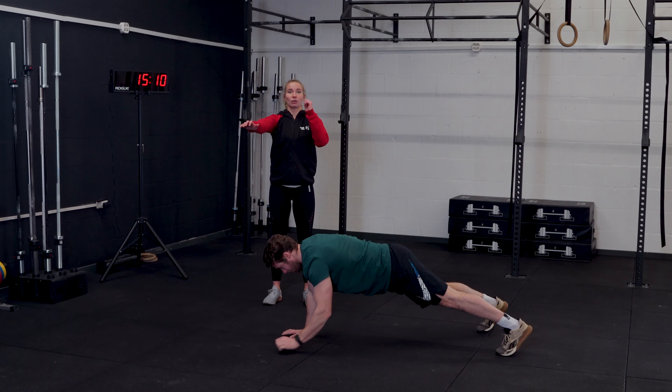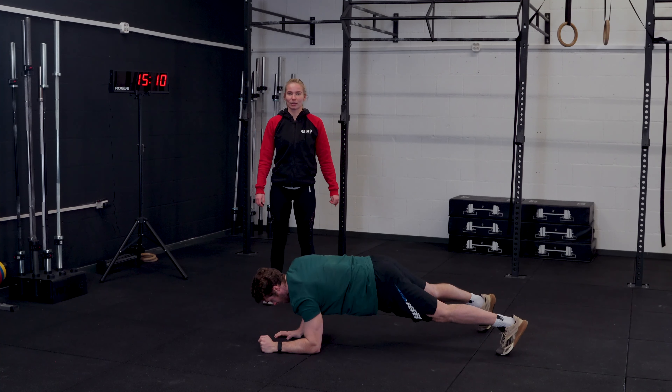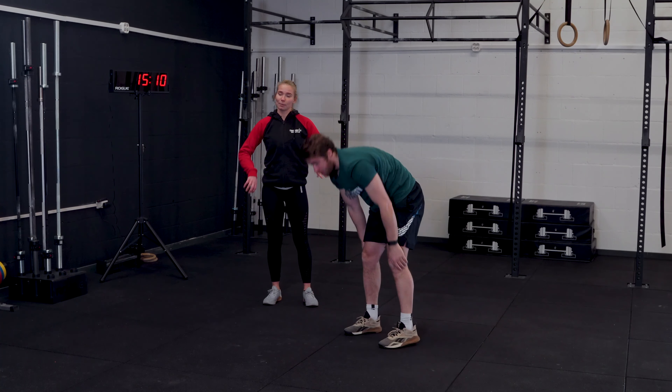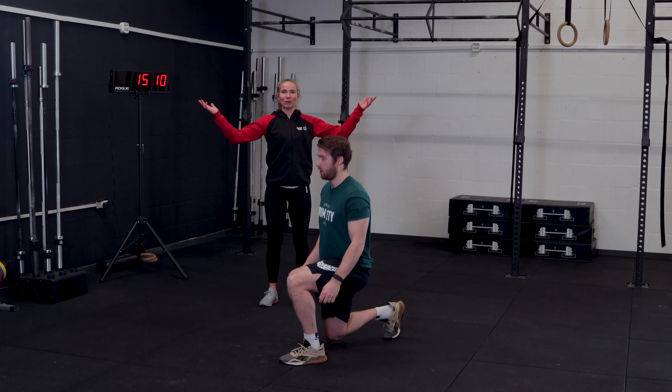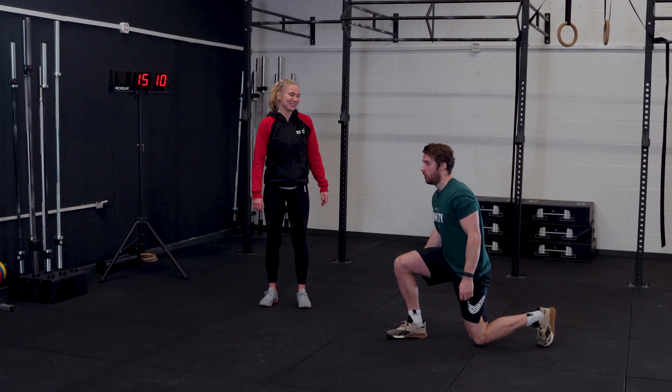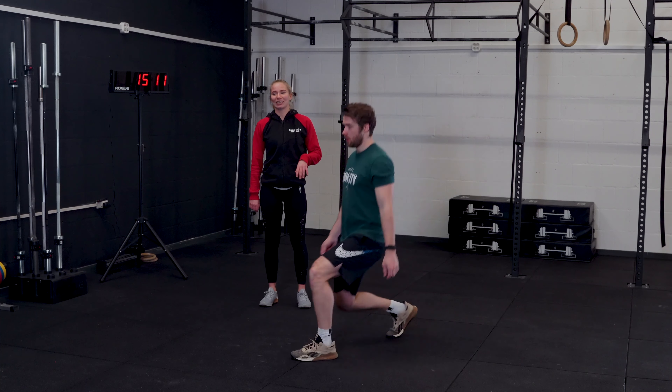Make sure that you're not doing everything on one side, but that you're moving from side to side when you're pressing up and down, trying to keep your hips as still as possible. Eight alternating lunges — feel free to step forward or backwards, whatever feels good for you, as long as you're switching legs after each rep.